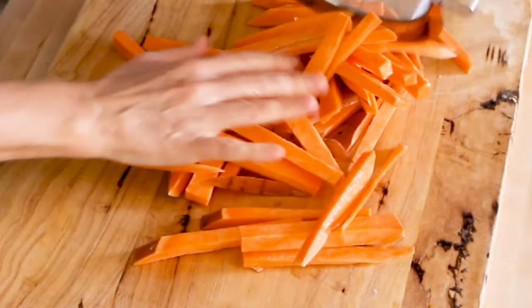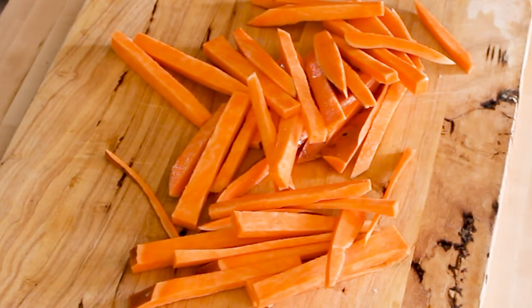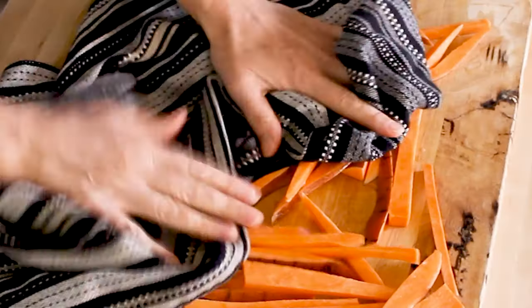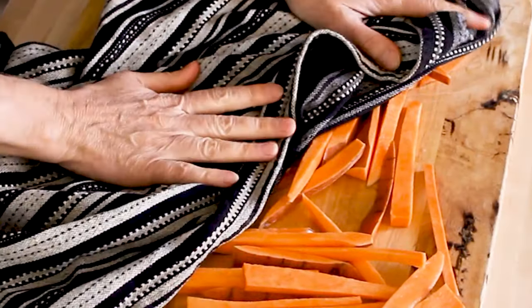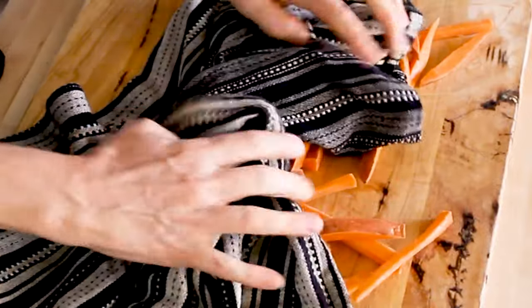Once they have soaked for an hour, drain them — and this is important — dry them. Pour them on your cutting board and dry them. Even if you don't soak them, you want to dry them really, really well, because moisture is the enemy to crispiness. Lay them in one layer, use a towel or paper towels, and pat them dry on all sides until they're as dry as you can get them.